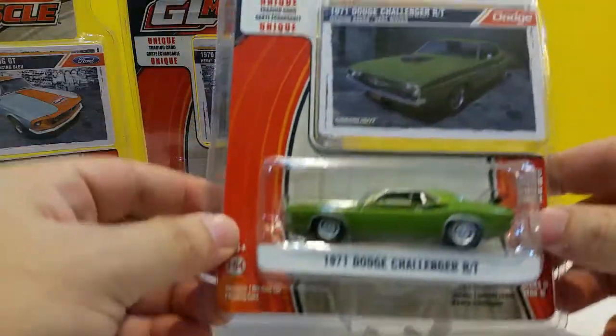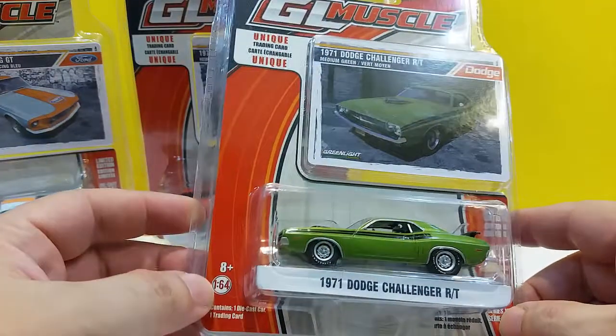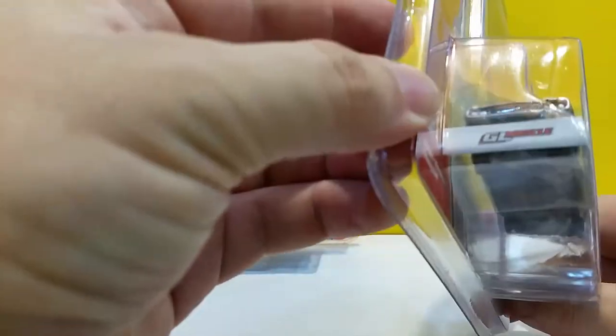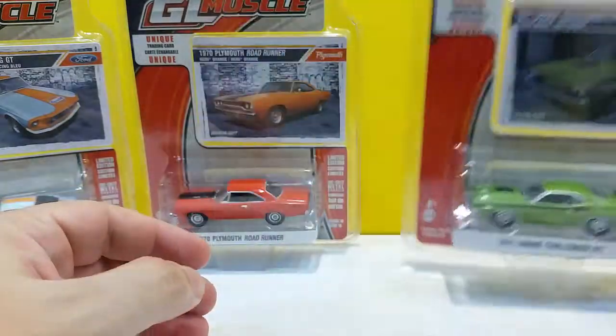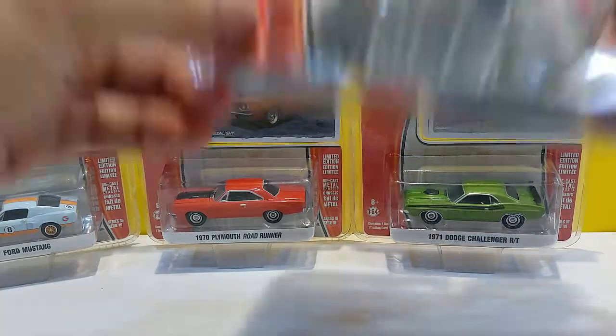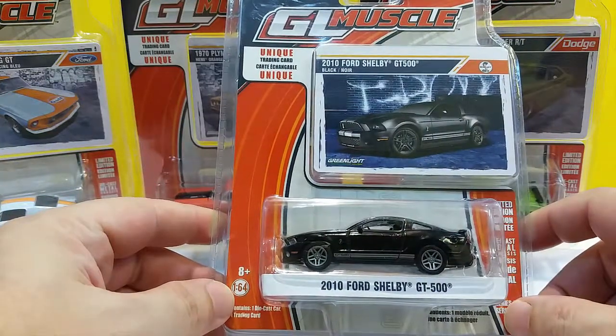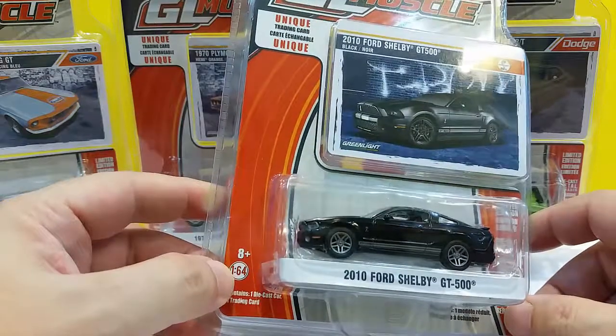Next we have the 1971 Dodge Challenger RT in green. Right after that, probably my favorite from the set, the 2010 Ford Shelby GT500 in black. Pretty cool.